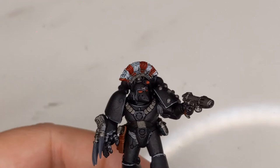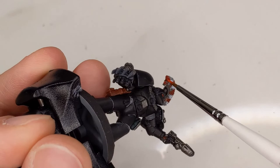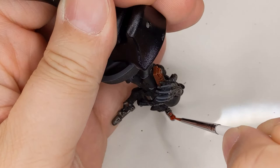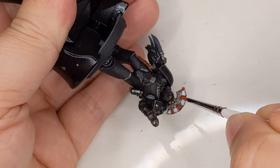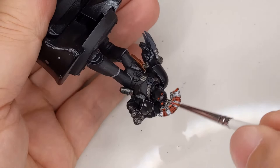Now it's time to add the highlights. I'm going to be using Evil Sunz Scarlet for this, doing the same thing we did with the White Scar, just on the red parts instead of the white parts. Make sure to get in between that little gap in the crest. This is probably why you're going to want to go back over the metallic border, because you're probably going to add a little paint to it — but not the end of the world.